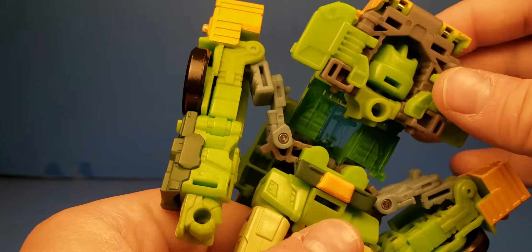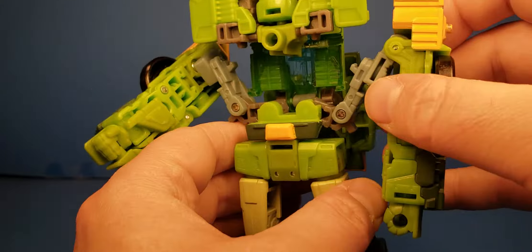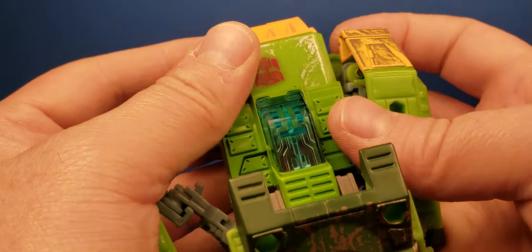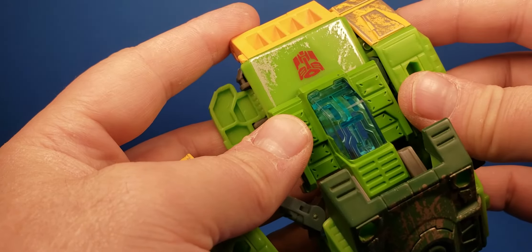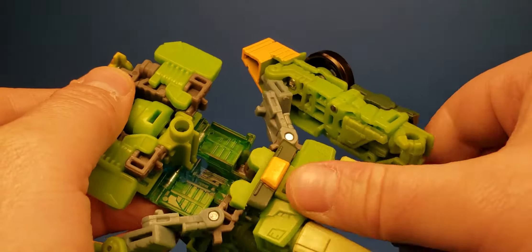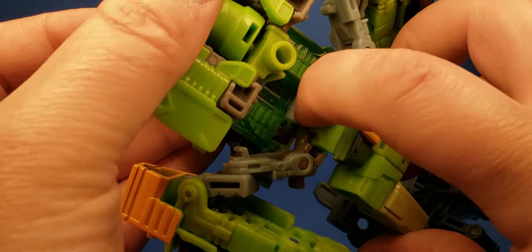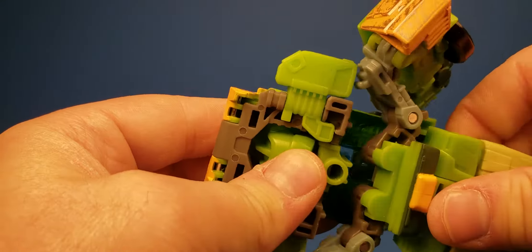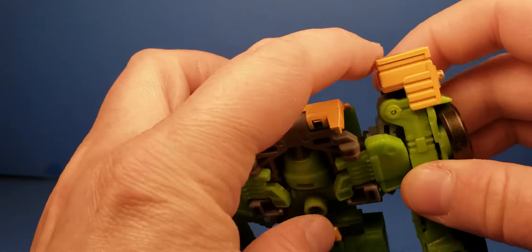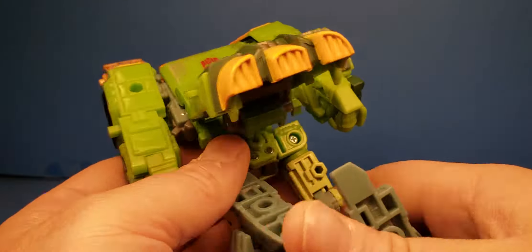Then we want to do the legs, but we can do the arms first. I want this part to be up higher, so this part needs to go back. There's a swing bar right up here — you want to make sure that goes up and clips in there. These will now go ahead, kind of ahead. Now we can do the legs.